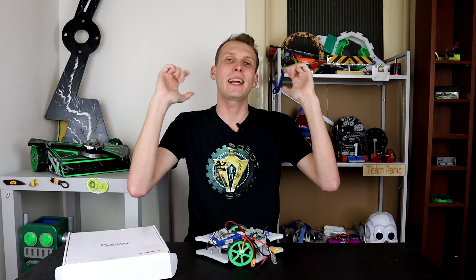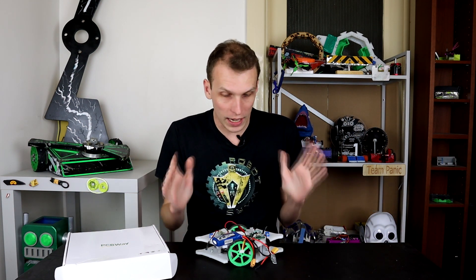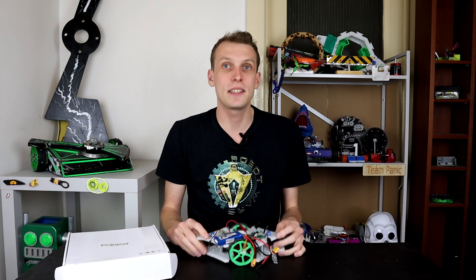Hello everybody, I am Ben from Team Panic and today we are going back to the melty and getting everything sorted and working, with a big thank you to PCBWay who are sponsoring this video. They now have a CNC service which is actually where these new weapon upgrade parts have come from — parts which hopefully are going to survive fights a whole lot better than the old ones.